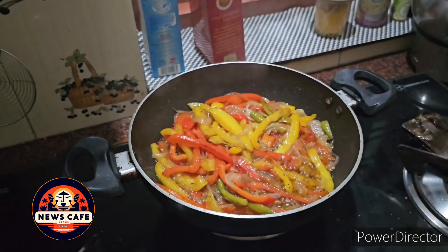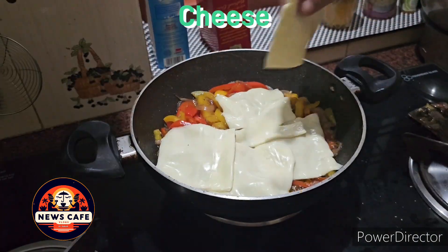Once the ingredients are half cooked, add 5 sheets of cheese and stew.